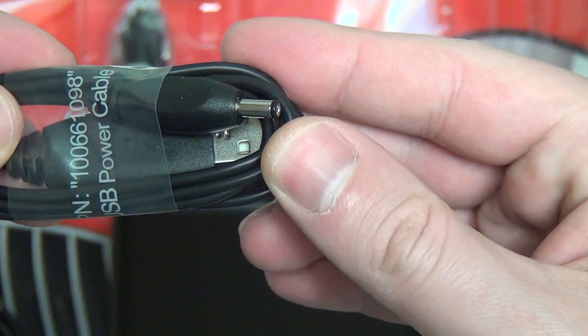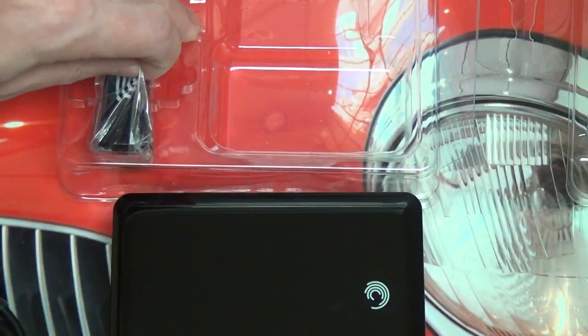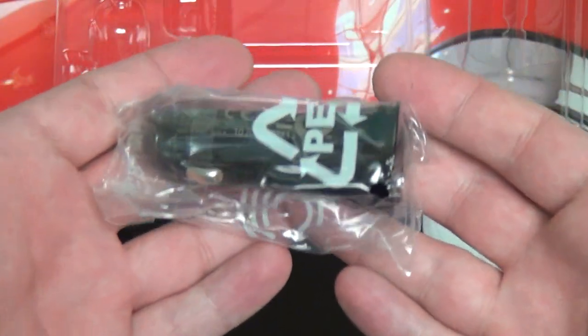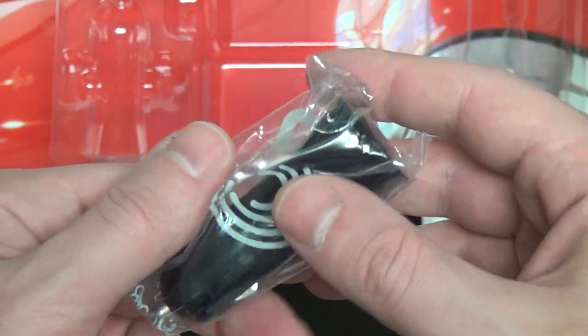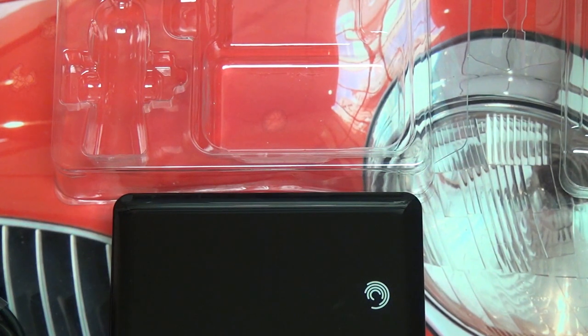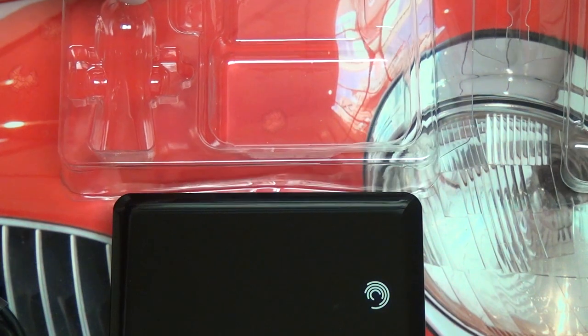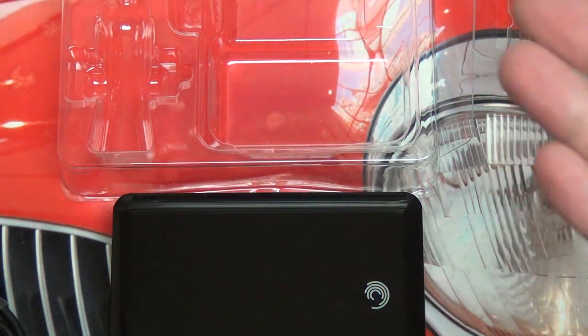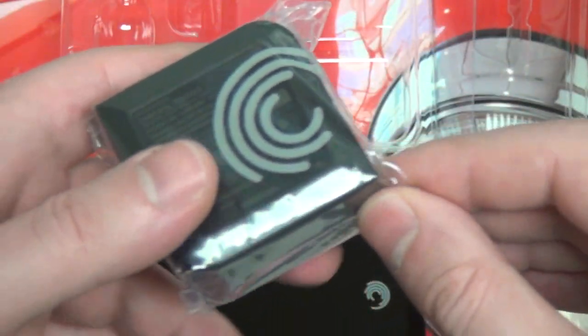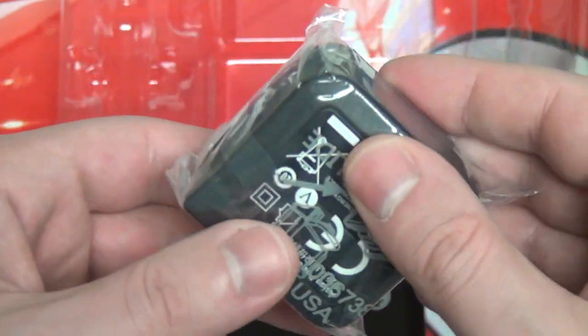Here we've got our USB power cable. And then here's the car adapter, which is pretty much self-explanatory. You're on a road trip, everybody's in the car — whether you've got the whole family or just some friends — and you want everyone to be able to share the content you have, because these days everyone has their own tablet, computer, or at the very least a smartphone with Wi-Fi or even just a media player. And now they'll be able to access all of your content — music, movies, whatever it may be — right there on your 500 gigs.